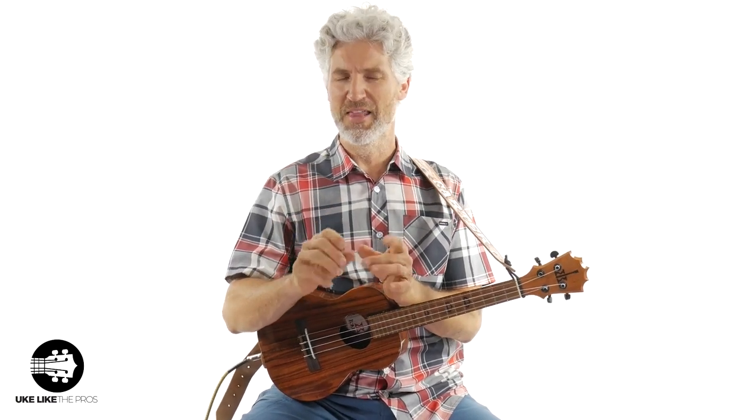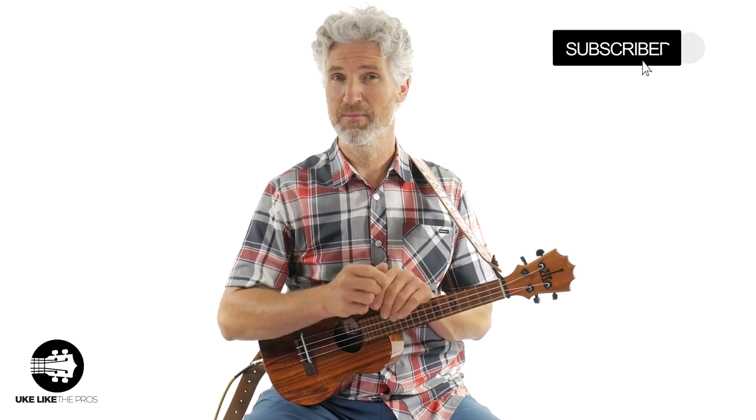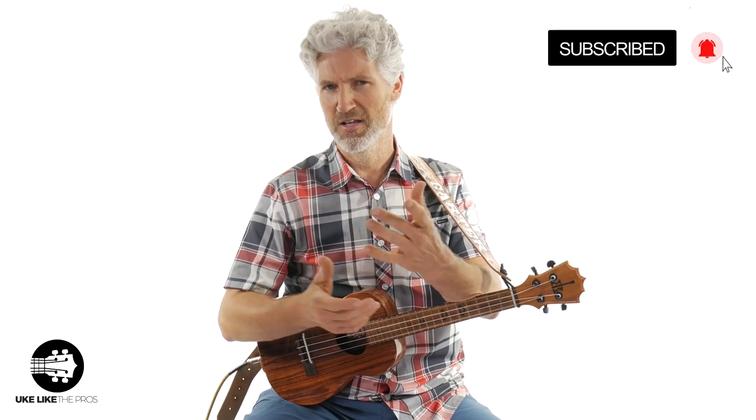In this video, we're going to go over the Blue Shuffle, and this is one of three videos. This one is the first one, and this is the easy version. Hi, I'm Terry Carter. Welcome to You Look Like The Pros. If you're into blues ukulele tutorials, then this is a great channel for you. Make sure to subscribe and turn on that bell notification so you stay up to date with all the videos that I post.